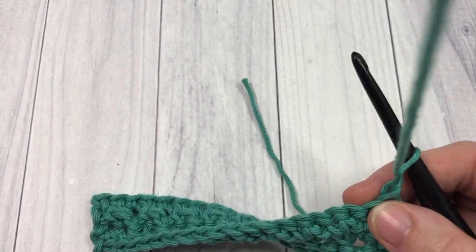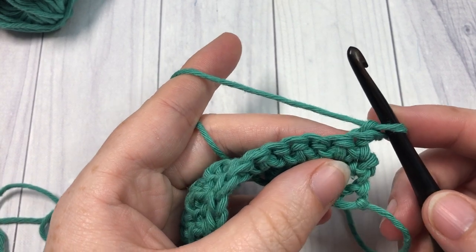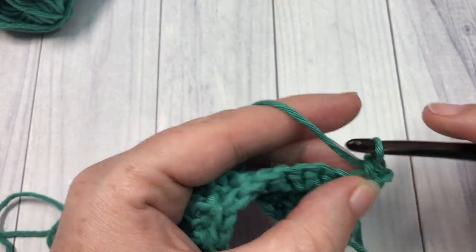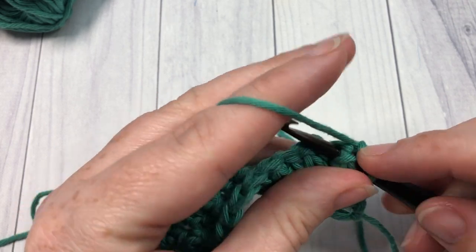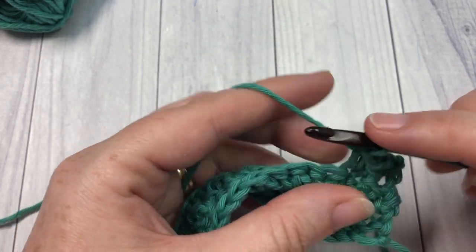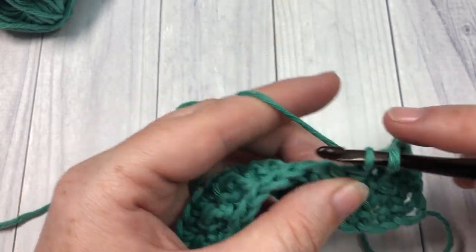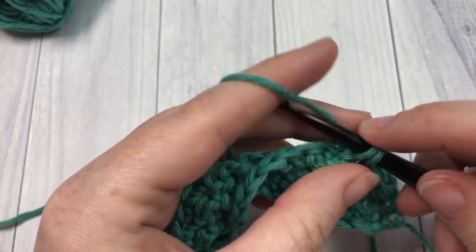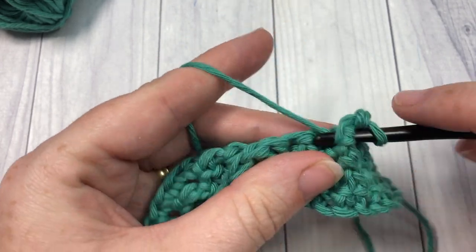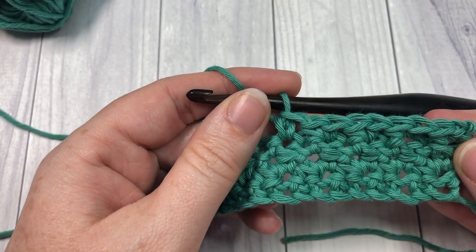Now as far as the pattern repeat is concerned, that is it. For the rest of the pattern you're simply going to repeat row 2 and row 3. Row 2 starts with a single crochet in the first stitch, followed by a front post single crochet in the next, then single crochet in the next, and front post single crochet in the next — repeat all the way down, chain 1, turn. Then repeat row 3 again: single crochet in each of the first two stitches, alternating front post single crochets and single crochet stitches. That's all there is to working this raspberry stitch.